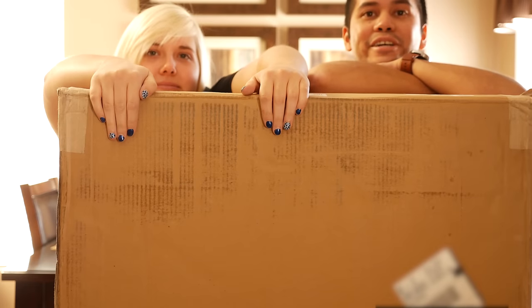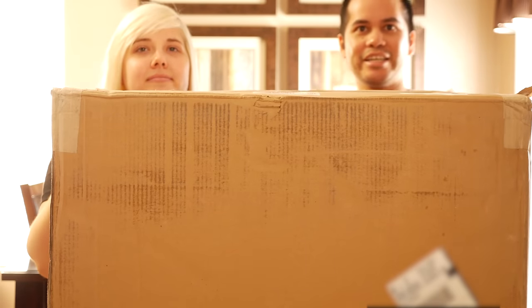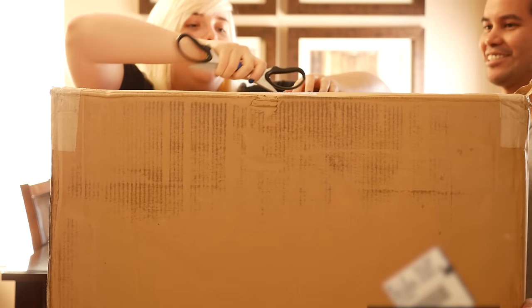Hi. We are The Crane Couple, and today we've got another unboxing for you. It is something much larger, if you cannot tell by the size of this box. I know what's in here. Brittany has no clue, and that's what makes this so much better. Let's go for it.